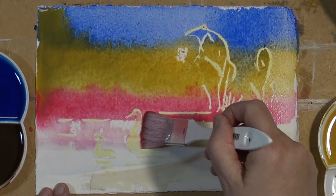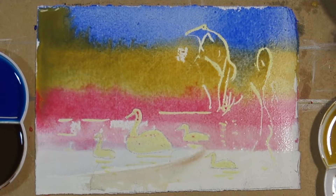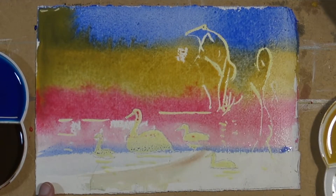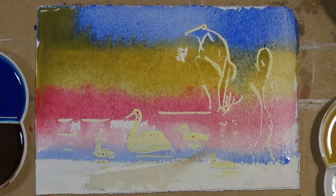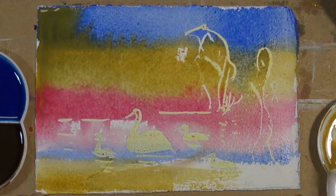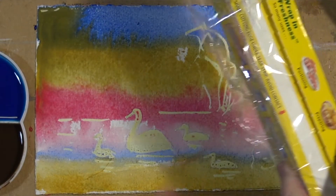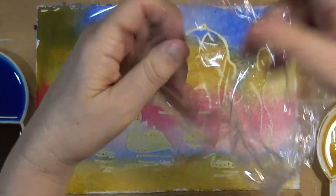Now some water. Pink is permanent rose. Coming back with the ultramarine, remembering that I let this masking fluid dry totally — otherwise this wouldn't work. And some yellow ochre. Now I'm using cling wrap. I'm going to create an effect in the background which gives a deckled effect — maybe like reeds or something like that.